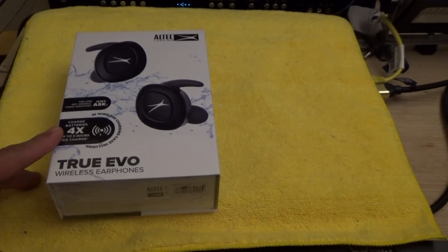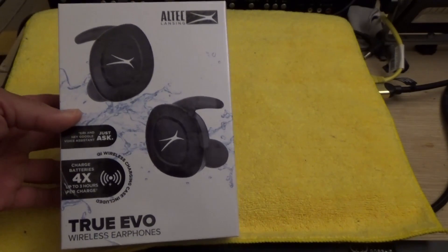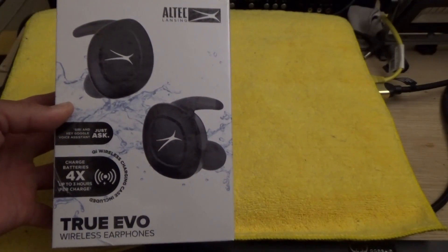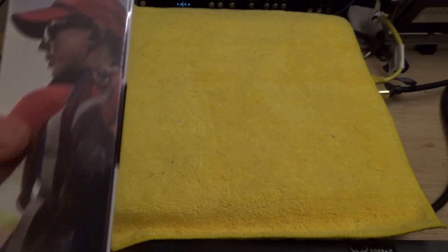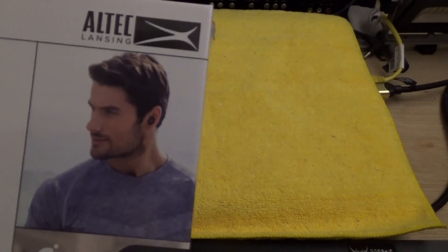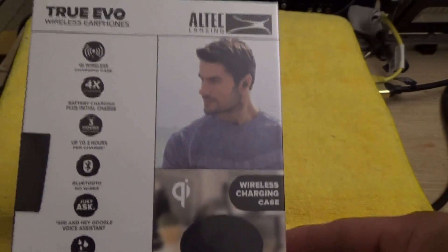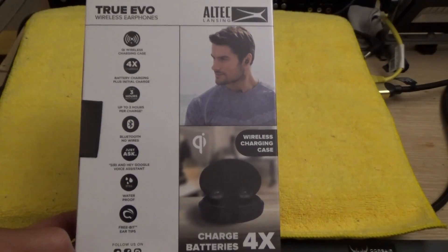This will be an unboxing and initial first impressions review of my new true wireless earbuds — this is the Altec Lansing True Evo wireless earphones. On the front of the box, on the right side you have a picture of how they look when worn. On the back is another person wearing the earphones, and a picture of the charging case. It says charge batteries up to four times, up to three hours per charge.